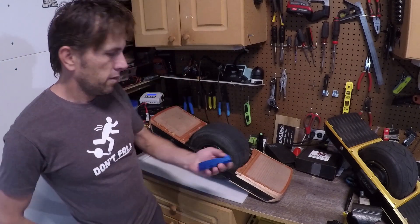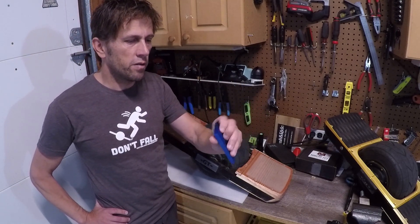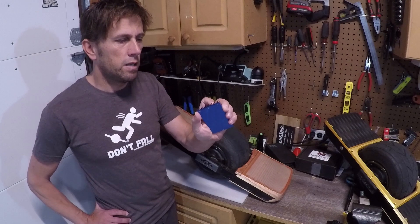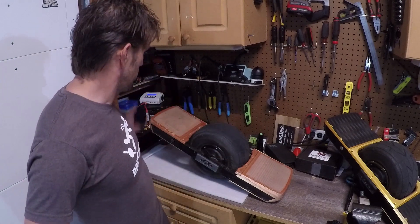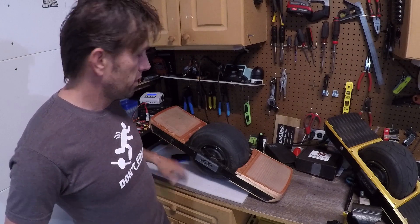It's one that looks like this: 60 by 100 millimeters, 10 millimeters thick, and we're going to expose it to airflow on the underside. Let's get going.